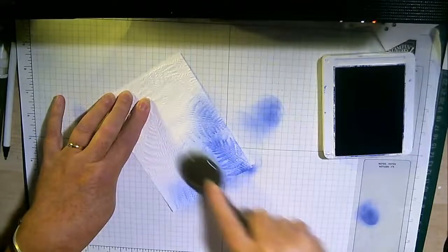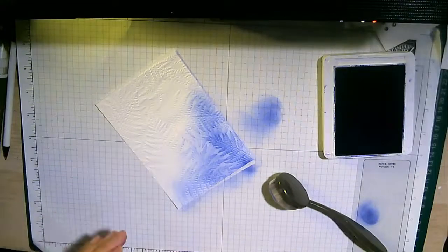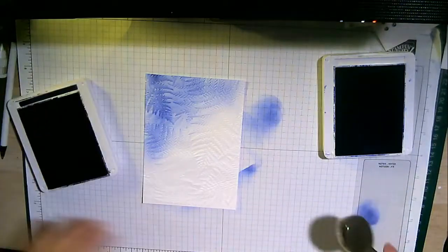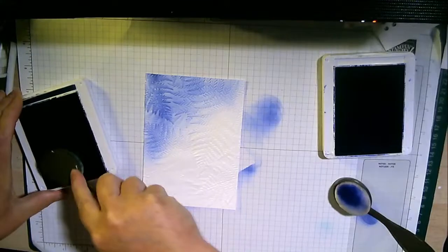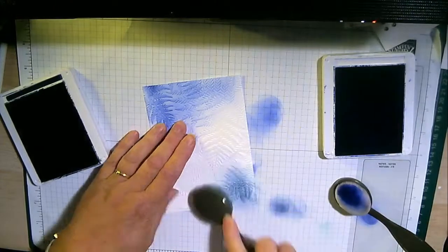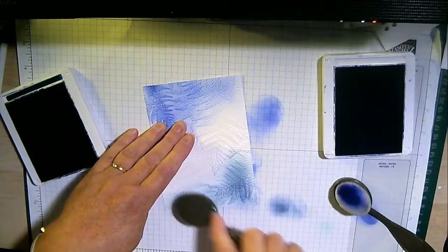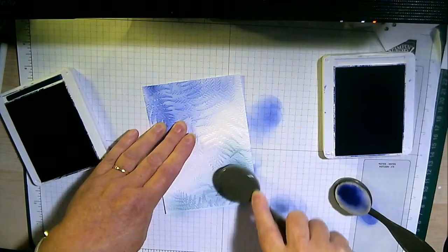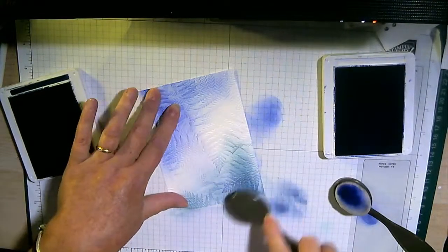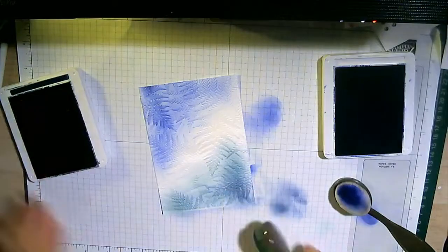I am going to bring in the Navy and add it from the other corner. The beauty of these brushes is you can see the different blues - the Navy is different. You might look at them and think they're similar, but there's a much more grey-blue there. I think the Starry Sky is more purple. So you can see what I'm doing - I'm picking out the ferns like so.